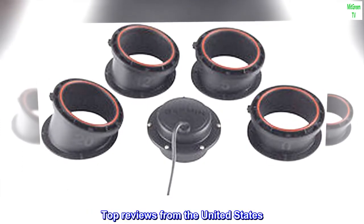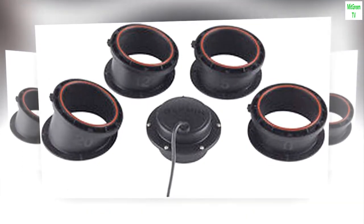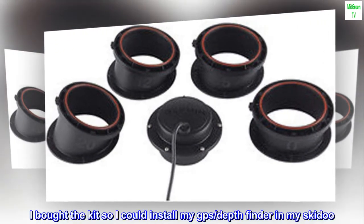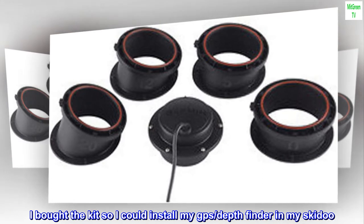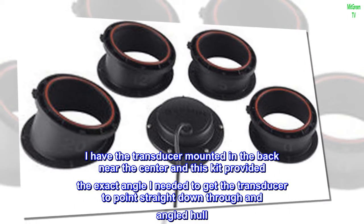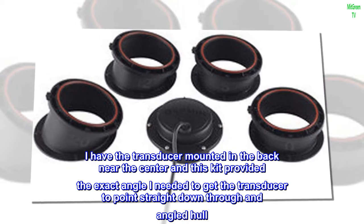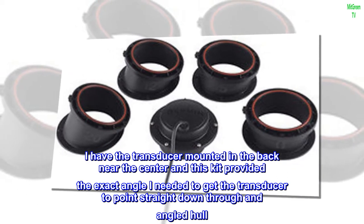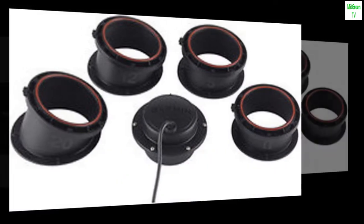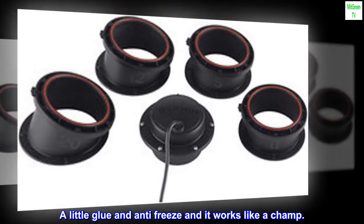Top reviews from the United States. Works in my Ski-Doo. I bought the kit so I could install my GPS depth finder in my Ski-Doo. I have the transducer mounted in the back near the center, and this kit provided the exact angle I needed to get the transducer to point straight down through an angled hull. A little glue and antifreeze and it works like a champ.